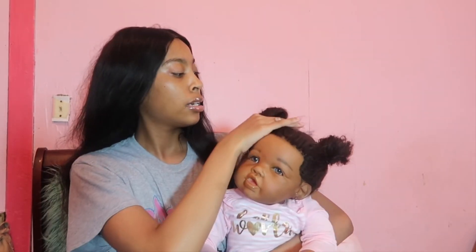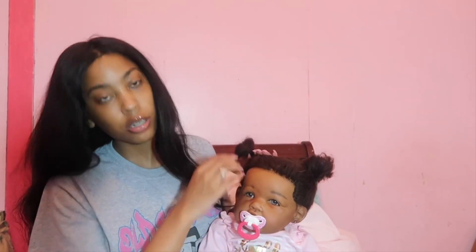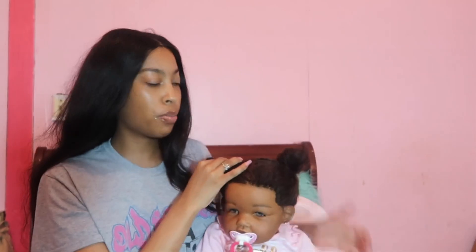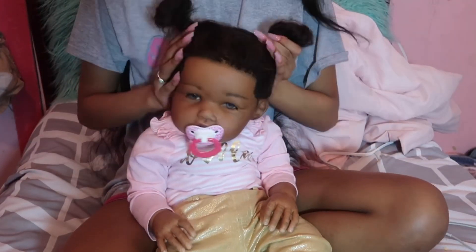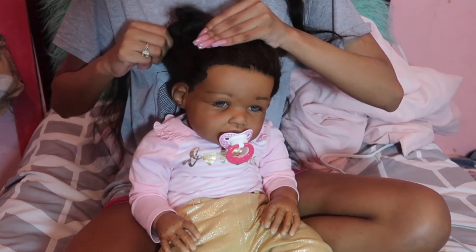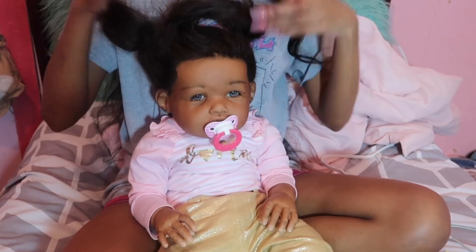Hi you guys, this is your boy mama and today I am going to be detangling my reborn toddler's yarn hair. I have a little pacifier right here, let's see if she wants her pacifier. I'm gonna detangle her hair, so I'm just gonna take out these two little buns that I put in her hair.